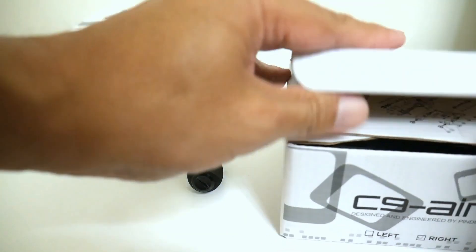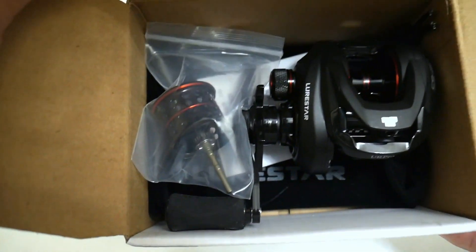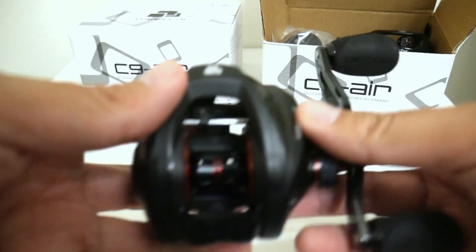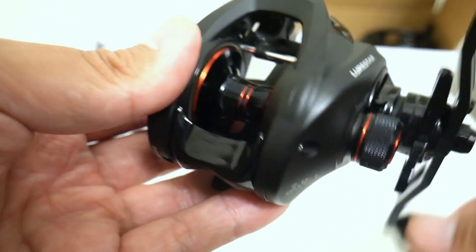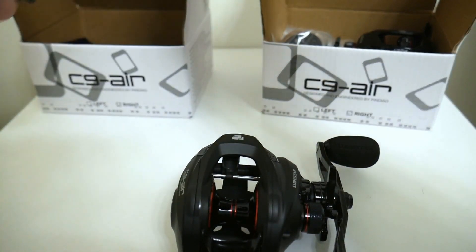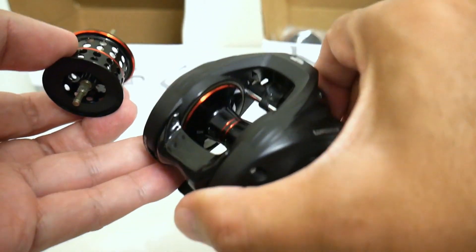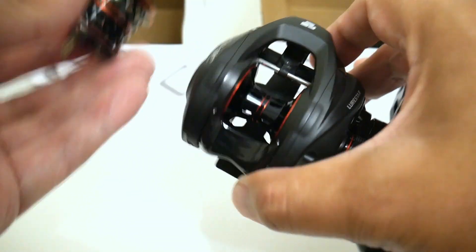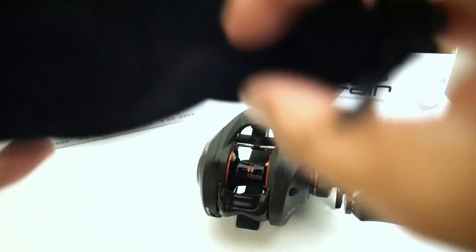In case you missed it, you can see there is an extra shallow spool in there for the Lurestar C9 Air. You've got your standard deep spool which weighs only about 12.5 grams, and then Lurestar gives you the extra shallow bait finesse spool that's only 8.5 grams. Basically you can go from standard bass fishing and swap out to bait finesse in literally just under a minute by swapping these spools and rods.